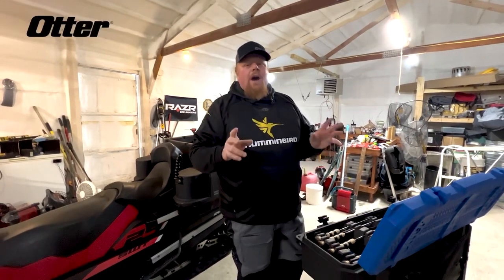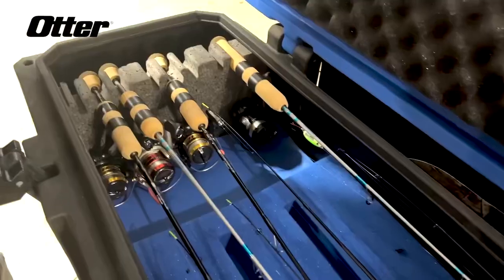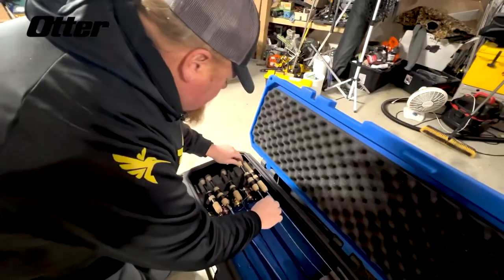Hey, Bro here. I want to show you the Otter Rod Box. This is a work of art. It keeps my customized sanctuary rods safe.